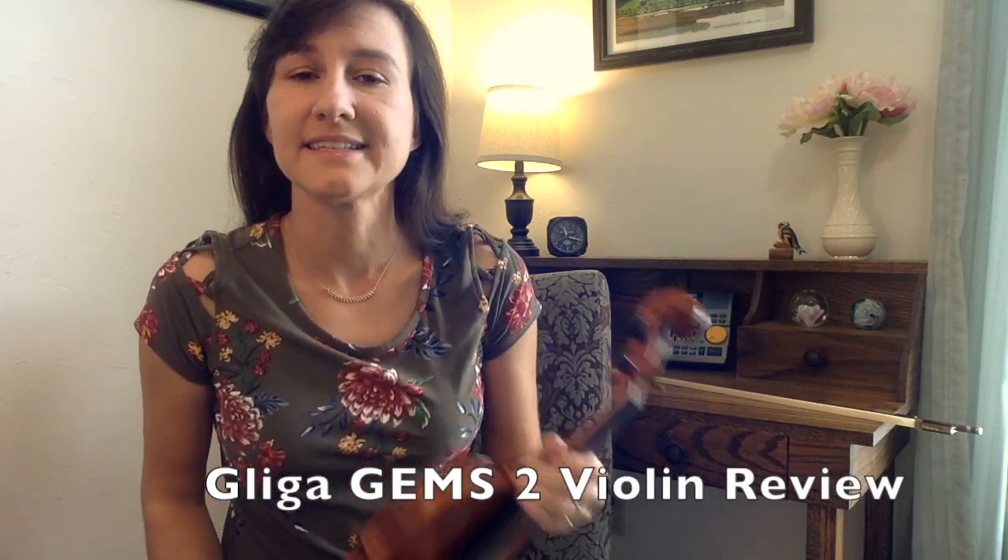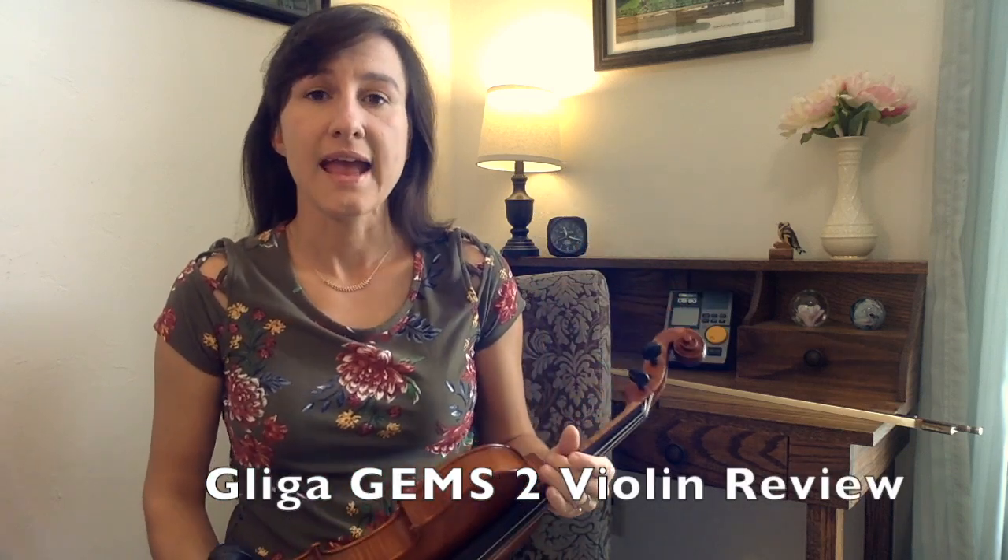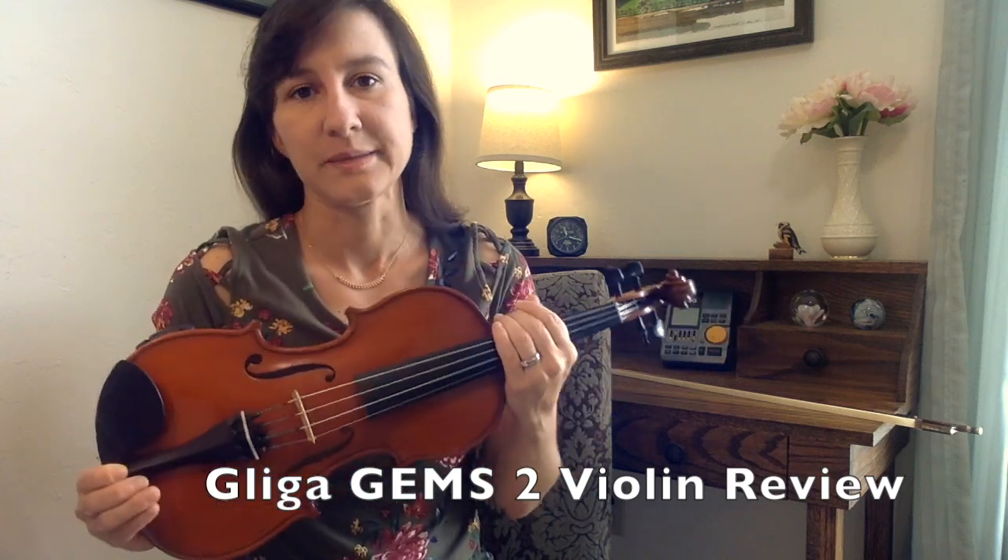Hi, I'm Laura from Meadowlark Violin, and today I'd like to show you a Gliga Gems 2 violin that I recently purchased.